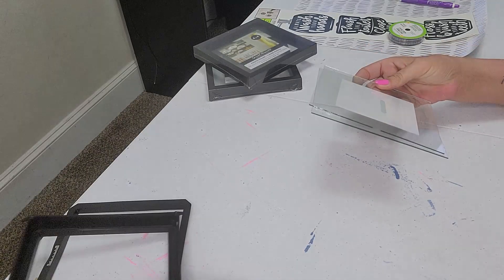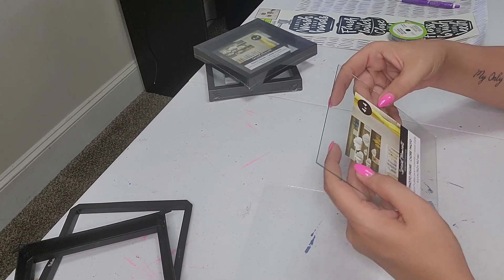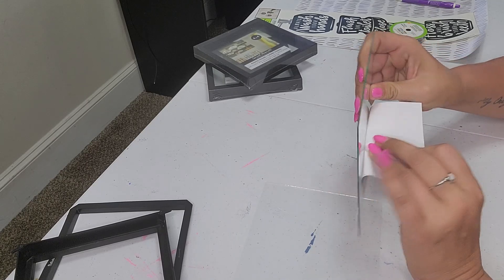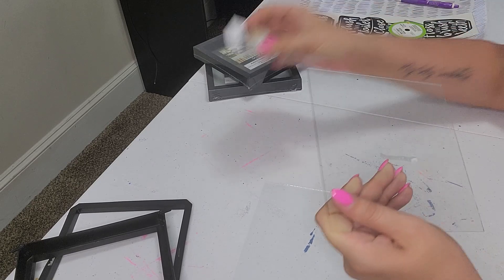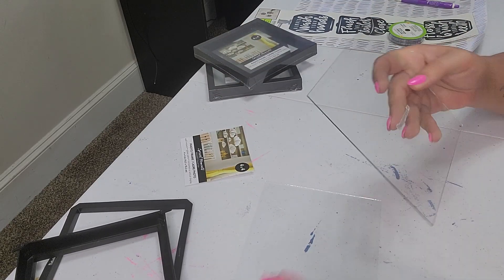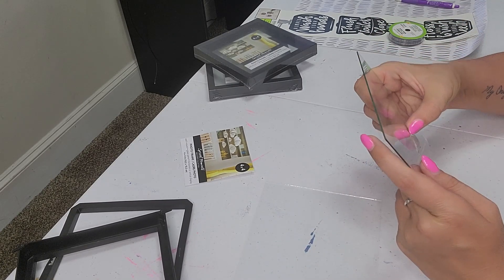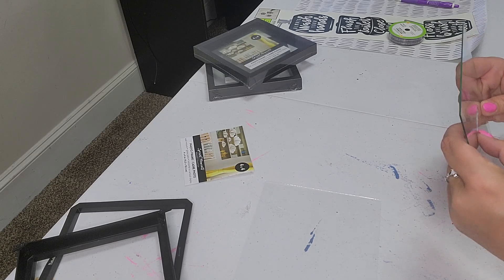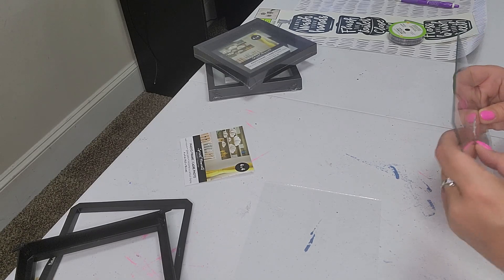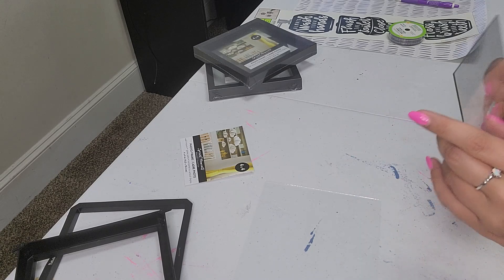We'll take the back off and take off the front, and we're just going to take apart the two pieces of glass and remove the little picture they have in here, which of course is going to leave some stickiness. So we are just going to scrape that right off — it didn't come off easily, but it's going to be okay because we're going right over top of it so it won't even matter.